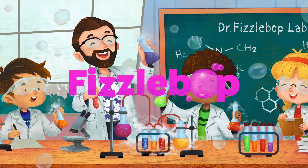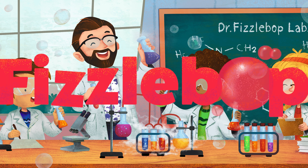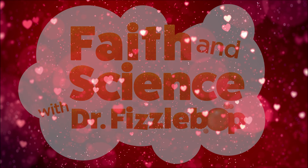Fizzbop! That's Fizz-tastic! Fizzbop! That's Fizzalicious!